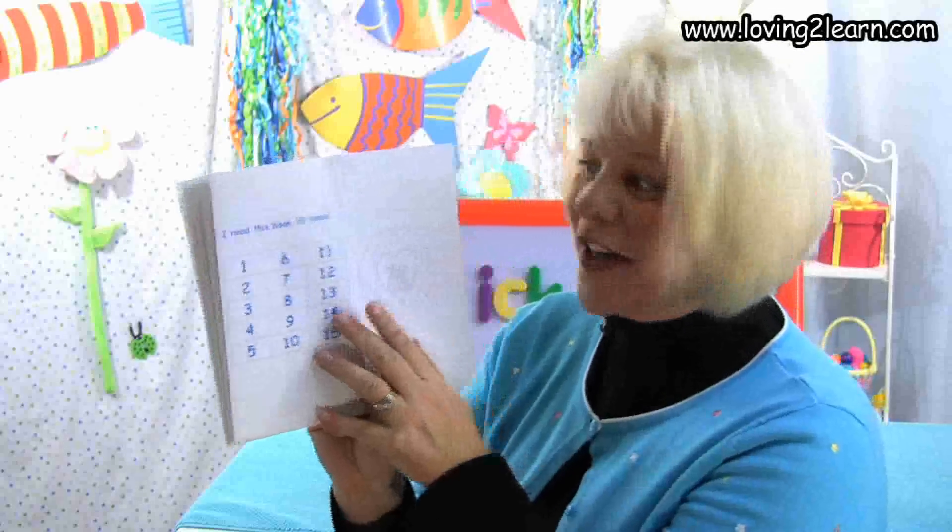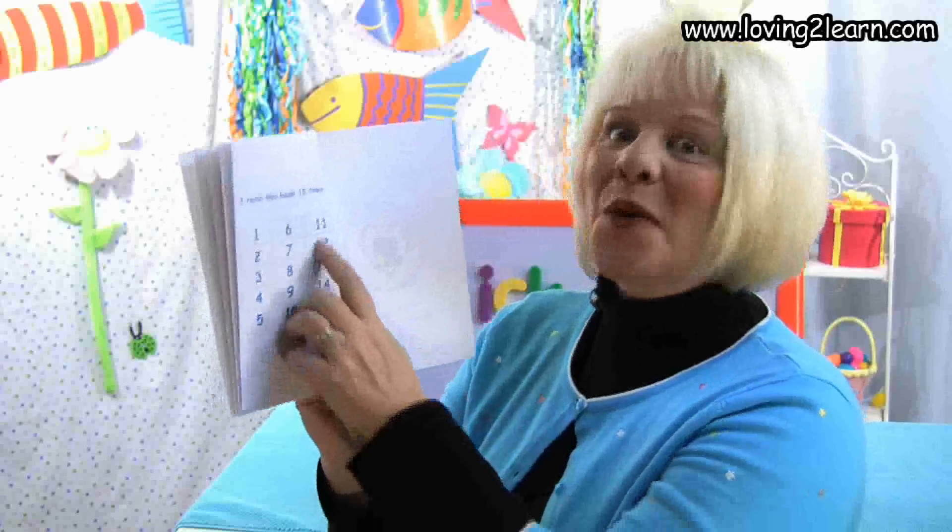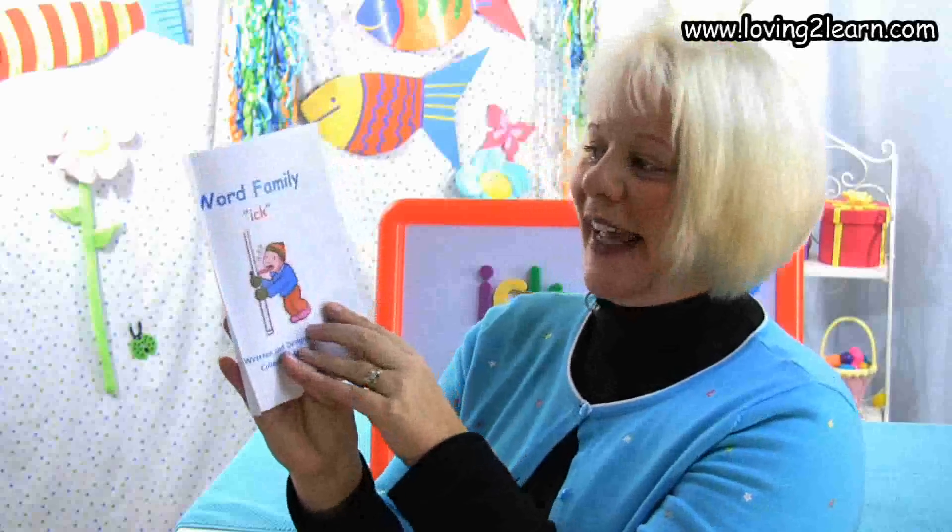We turn to the last page. Read this book over and over again and you will master the Ick chunk.